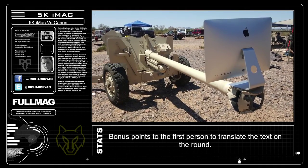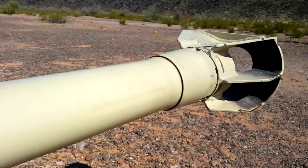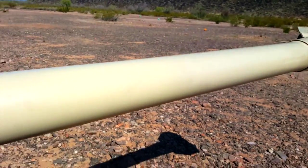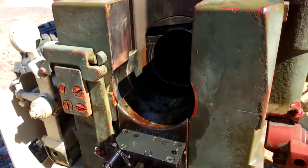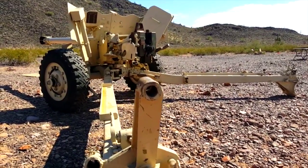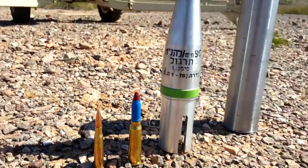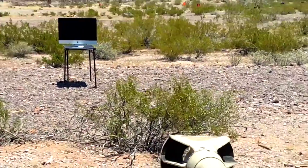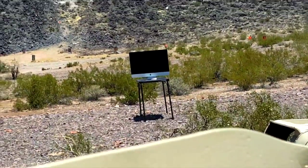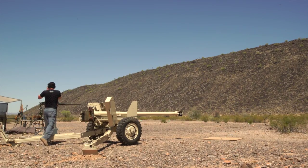So let's see how well the 5K iMac holds up to a 90mm cannon. Set! Fire in the hole!